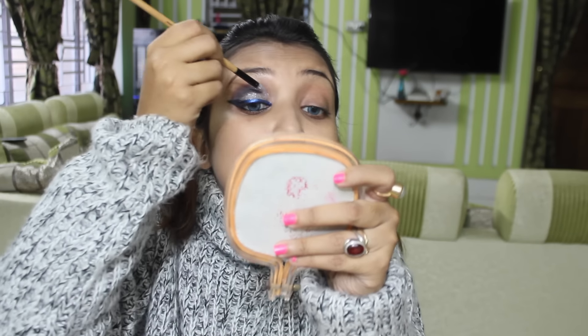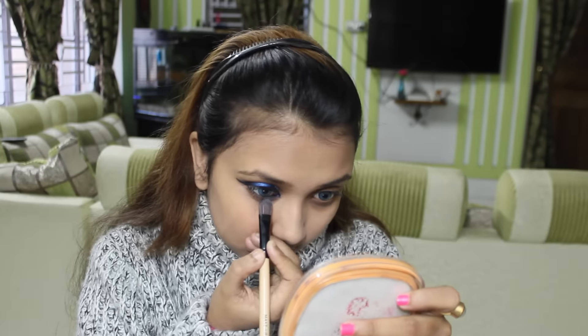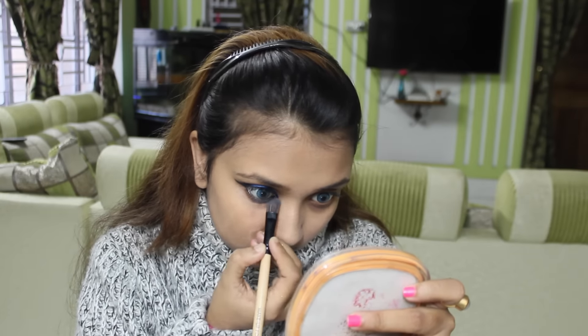I am using my Coloressence Body Shimmer on my eyelids to make my eyes more glittery and more perfect for New Year's Eve. Again using that blue color to apply on my inner corners of my eyes.